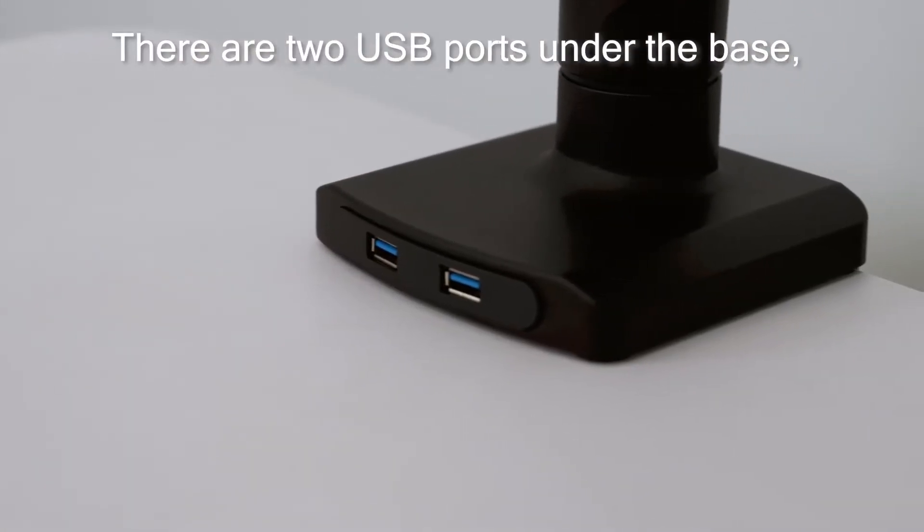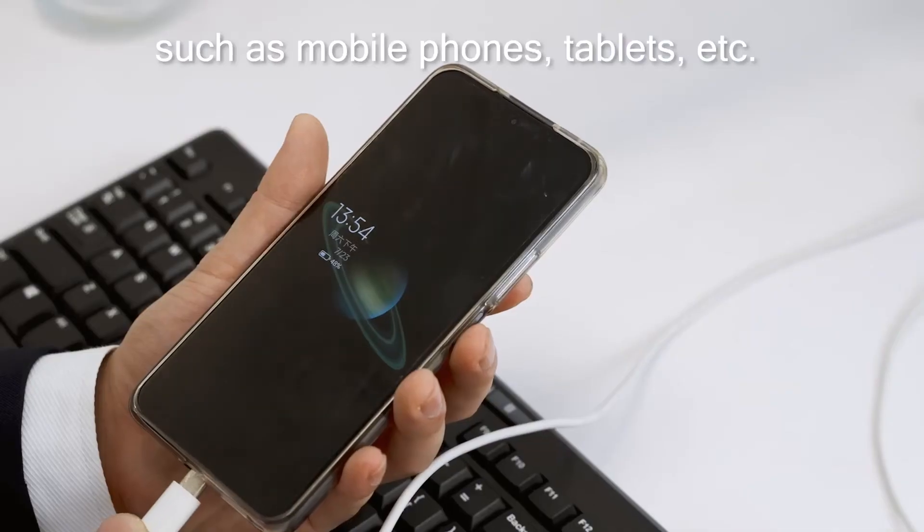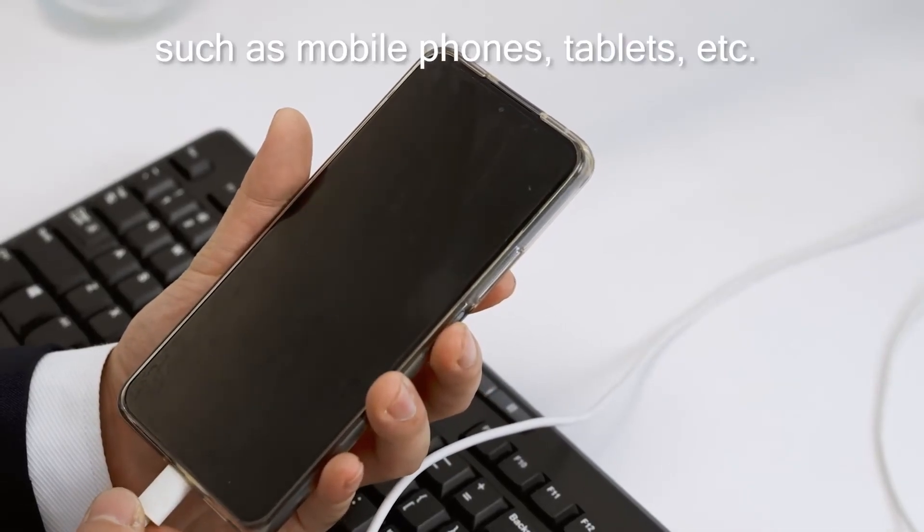There are two USB ports under the base, which is convenient for charging your mobile devices such as mobile phones, tablets, etc.